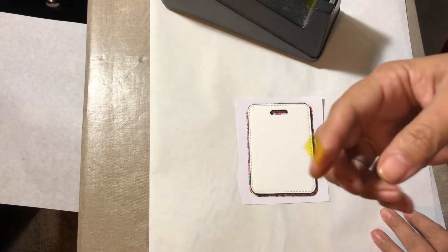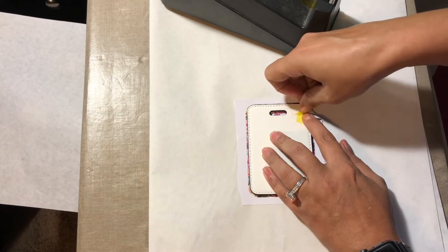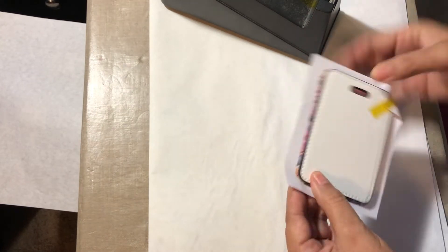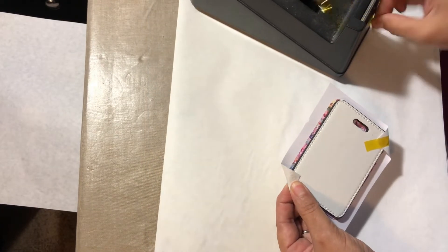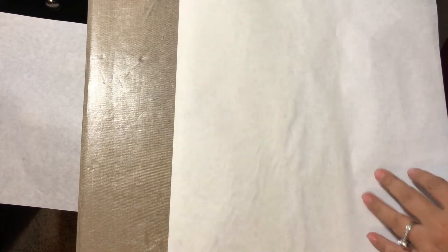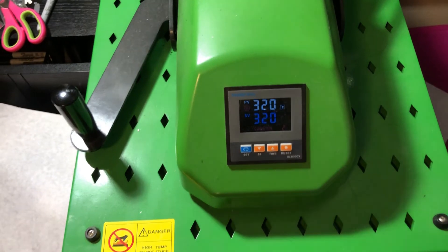I'm taking my heat tape here and I'm going to place just a couple small pieces of tape loosely on one side, just so it holds the paper in place. Then I'm just going to flip it over and press this with medium pressure at 320 degrees for 80 seconds.